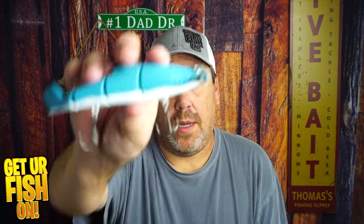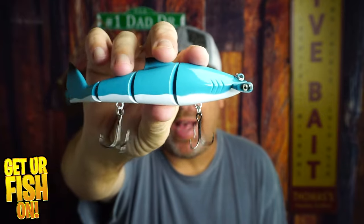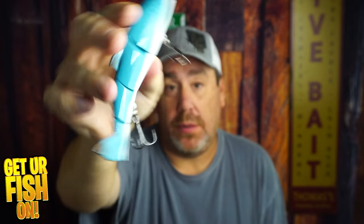Did Temu make a great hammerhead shark lure for bass fishermen, or a bath toy? Let's talk about it right now.